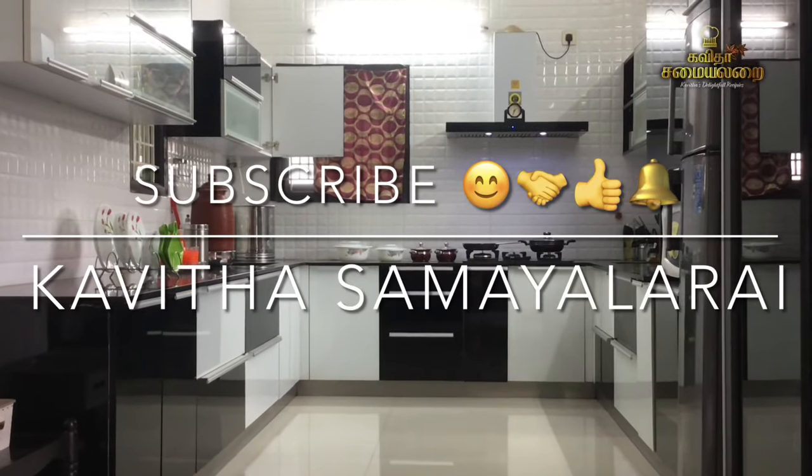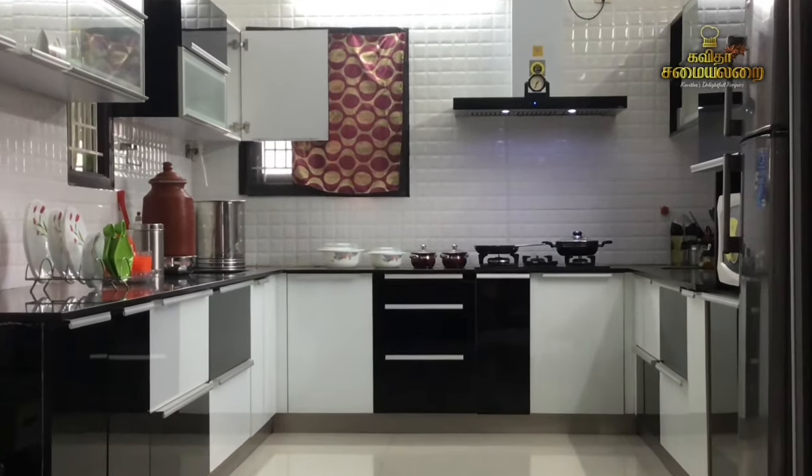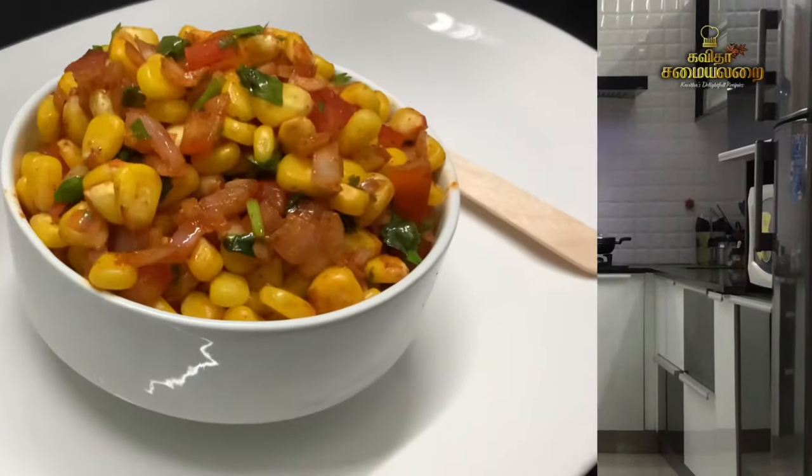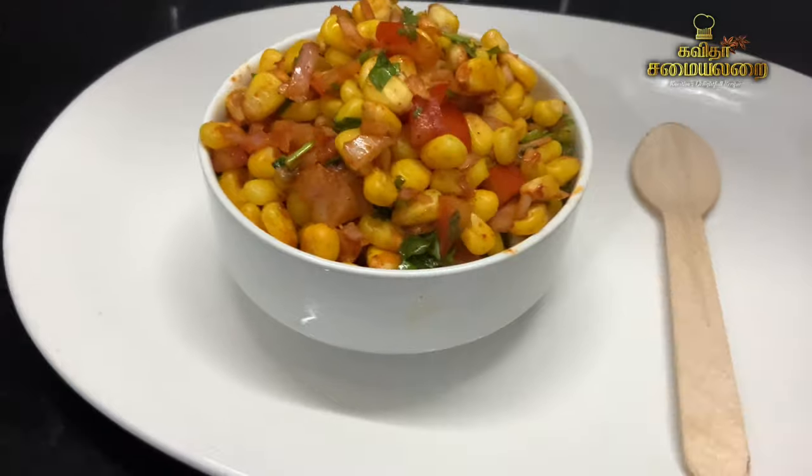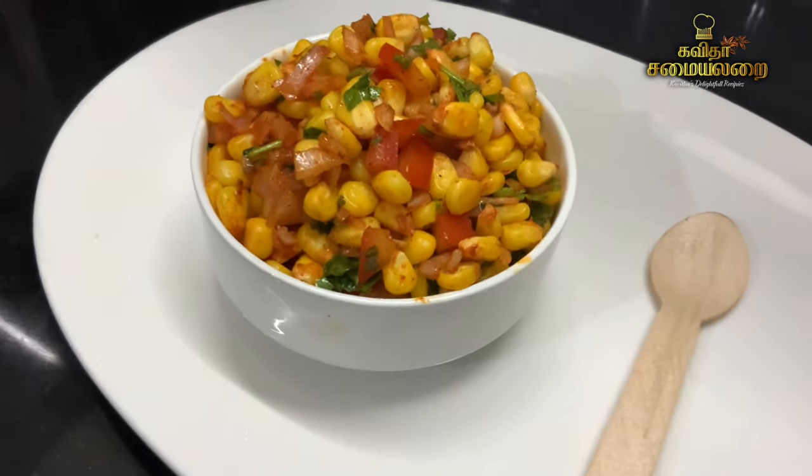Hello friends! Welcome to Kavitha Samayelarai. I am going to show you a special recipe. It is a very easy and healthy snack recipe — a sweet corn chaat. It is a very easy recipe for everyone.